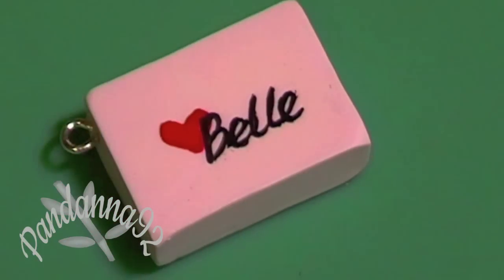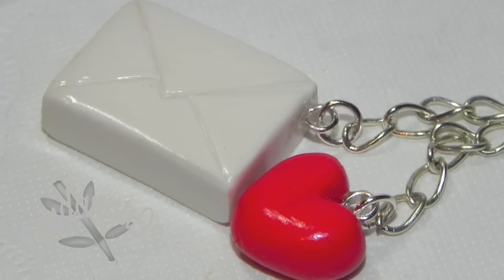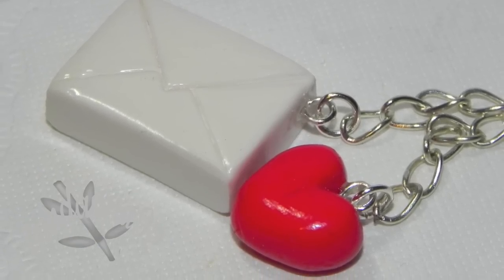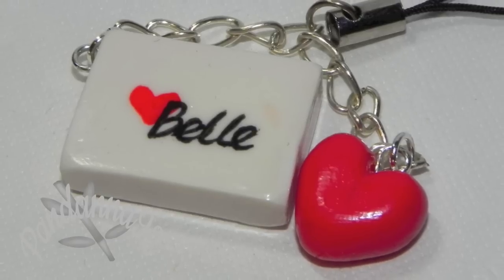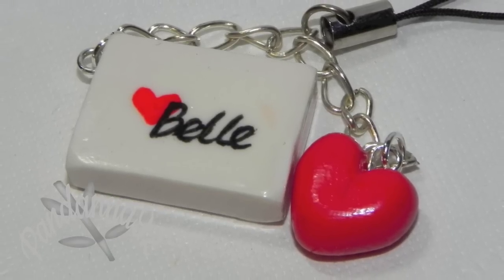Here's what my charm looked like in the end. What I did was I added just some chain and put it on a cell phone strap. I hope you enjoyed this tutorial — thank you for watching and happy Valentine's Day!